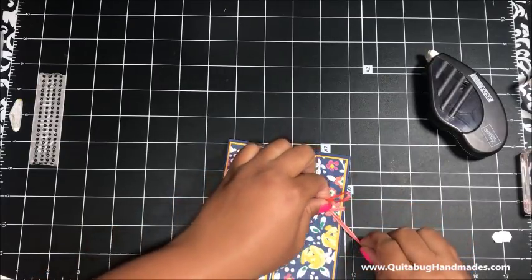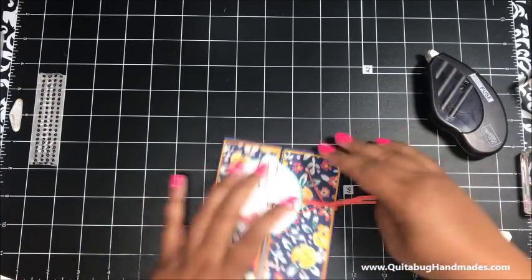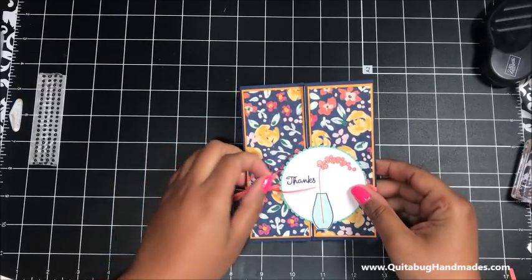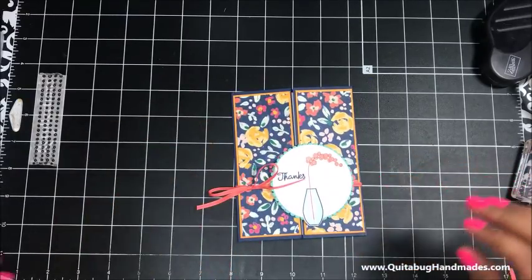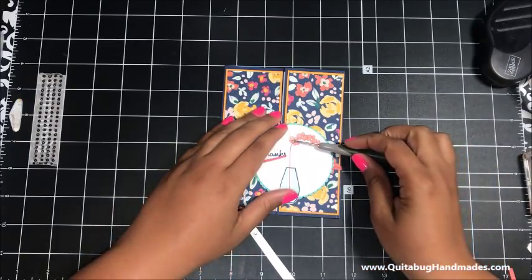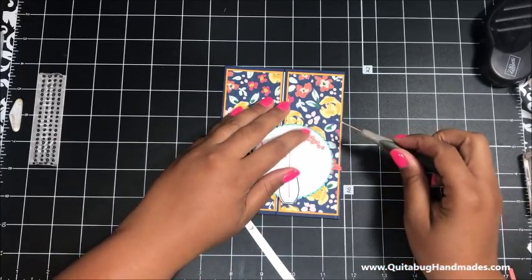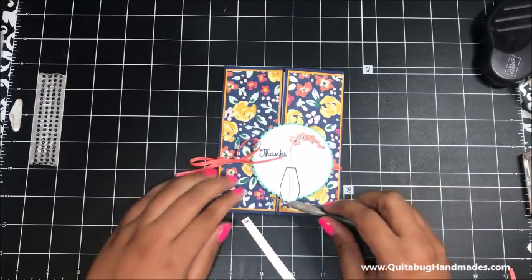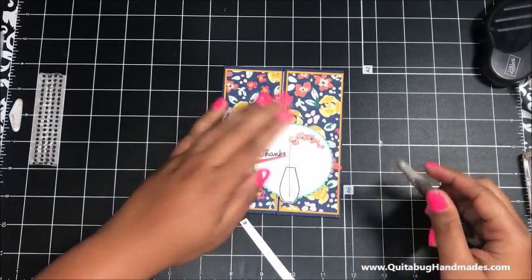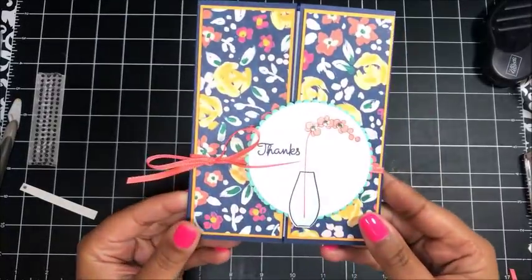I'm going to tie this in a bow, leaving the ends kind of long so that whoever receives the card can tie it back up after they untie it - you don't want the ends to be so short that they can't close it back up. I'll tie it upside down as it helps me make a bow a little easier. Then the last step is to add rhinestones. You've got four left - you could add one to the inside or just do three on the front. That finishes up card number three - isn't that so much fun? Such a fun card.